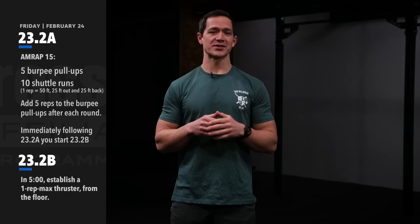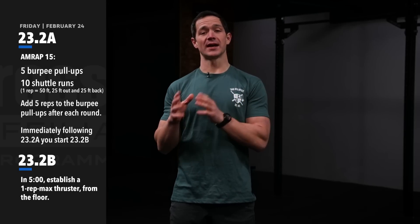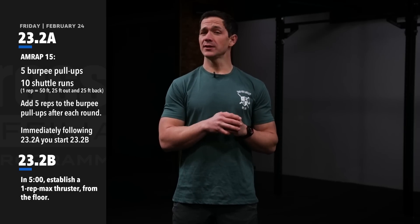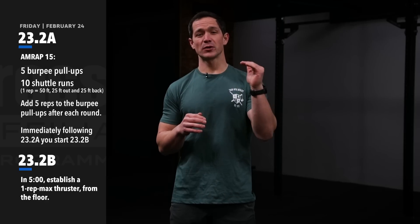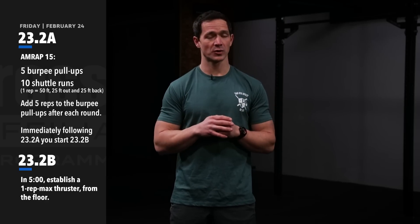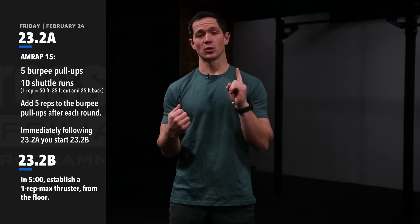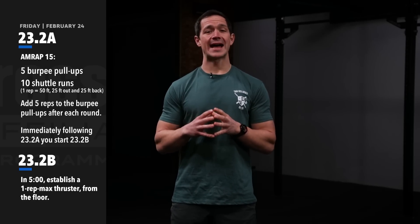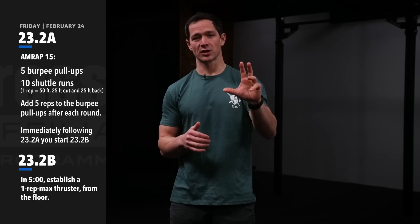Coaches, let's dive into week two of the 2023 CrossFit Games Open. This is a two-part workout: 23.2A and 23.2B. 23.2A is an AMRAP — as many reps as possible — in 15 minutes of five burpee pull-ups and 10 shuttle runs. Those shuttle runs are 25 feet out, 25 feet back, so one rep equals 50 feet. After each completed round, athletes add five reps to the burpee pull-ups, so round two is 10 burpee pull-ups and 10 shuttle runs.